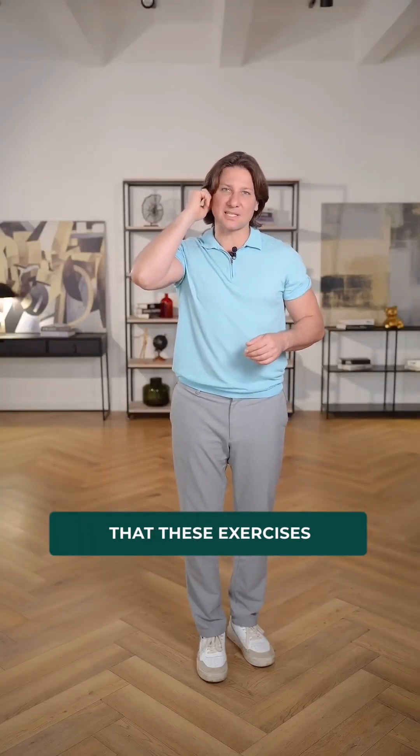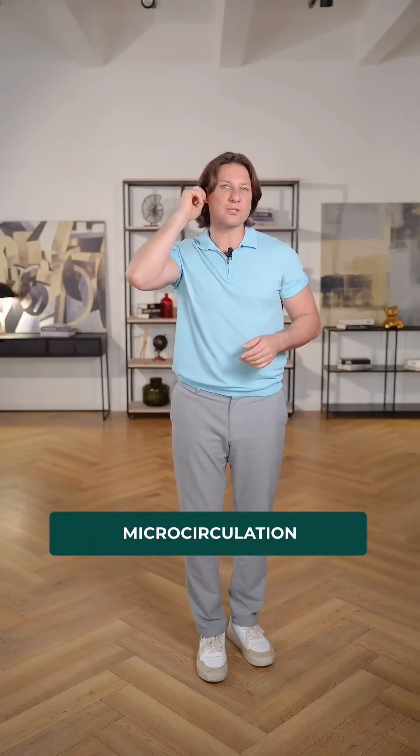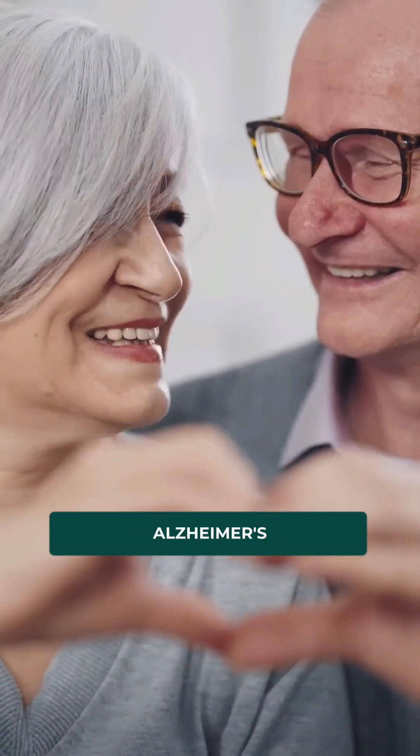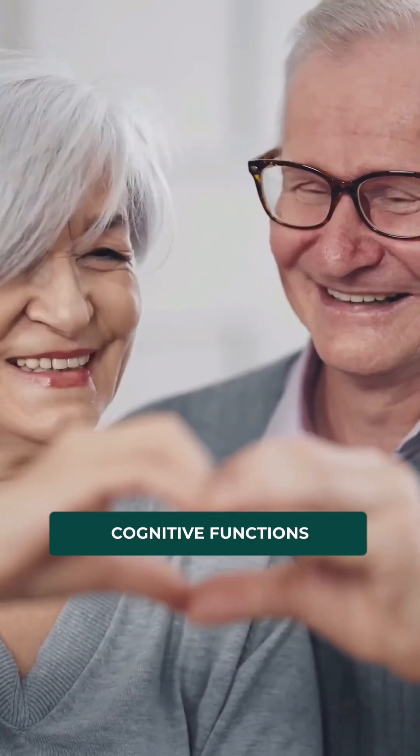Despite the fact that these exercises are simple, they improve microcirculation and blood flow to the brain, and as a result, reduce the risk of dementia and Alzheimer's disease, and improve cognitive functions and memory.